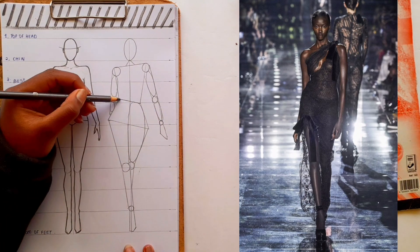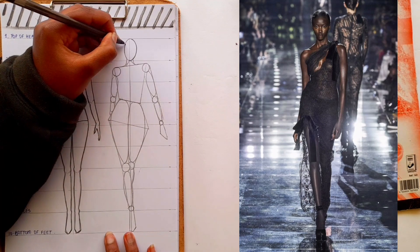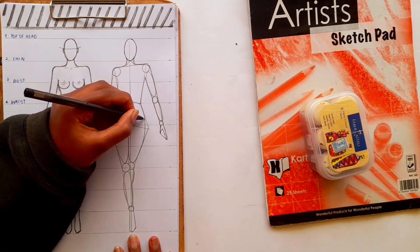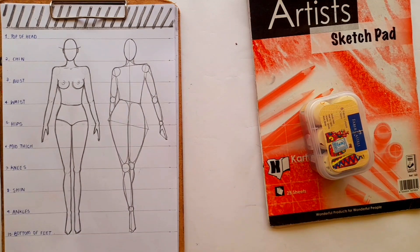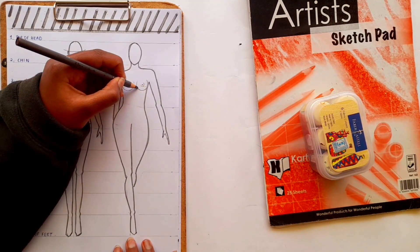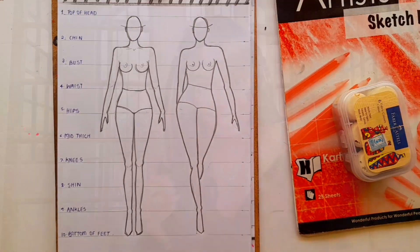You can practice more poses using reference photos to gain a better understanding of human anatomy. At this point you can add more details, practice more, and this will become like muscle memory — you won't have to draw the shapes to guide you. I hope you enjoyed this video; I'll be teaching you more poses in the future so stay tuned. Thank you so much for watching — like, share, and subscribe. I'll see you all on my next video.